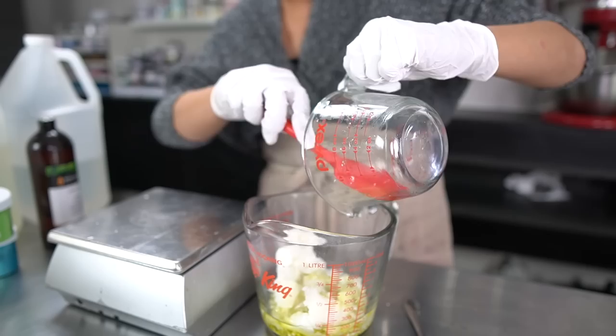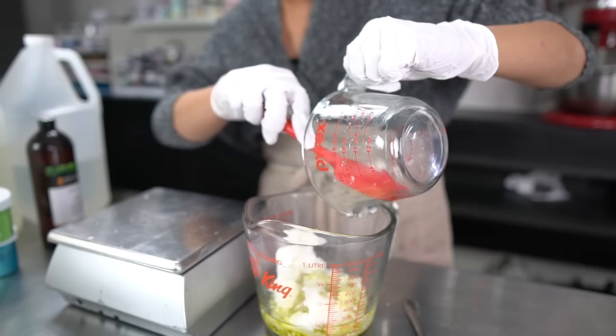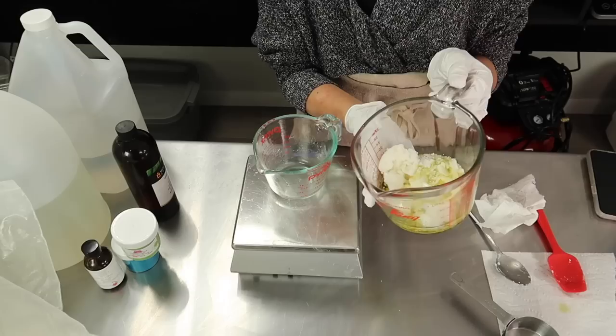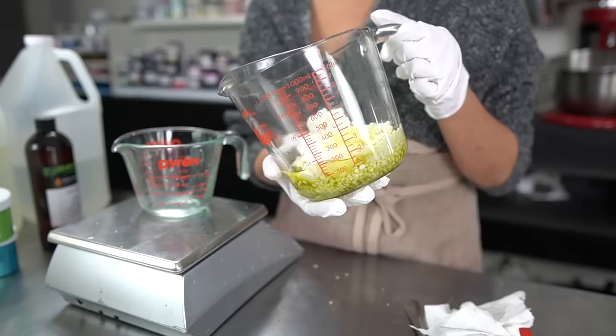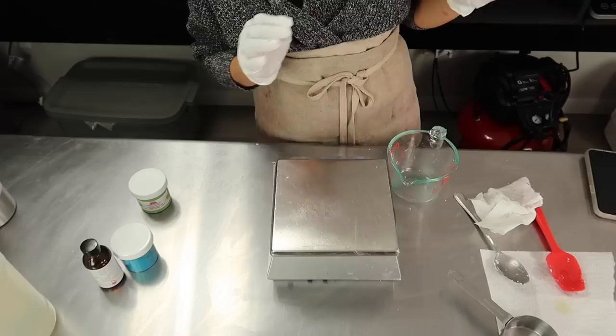Whenever I use luxury oils I always feel like the littlest bit makes a huge difference — which is good because they're expensive. So here are my emulsifiers, butters, and oils. I'm going to put this in a water bath and have it melt down until it reaches a little over 160°F. Once my oils and butters and my waters come to that temperature, we're going to combine them.